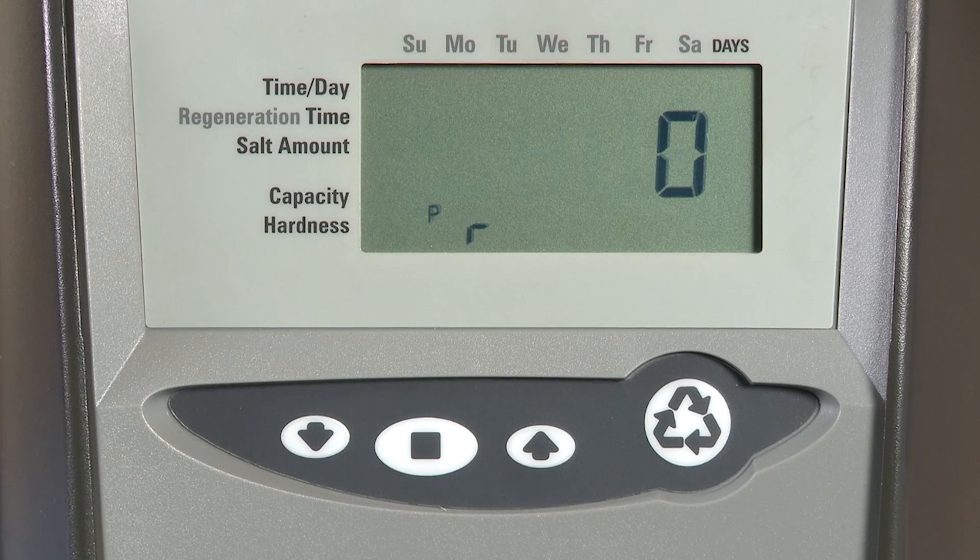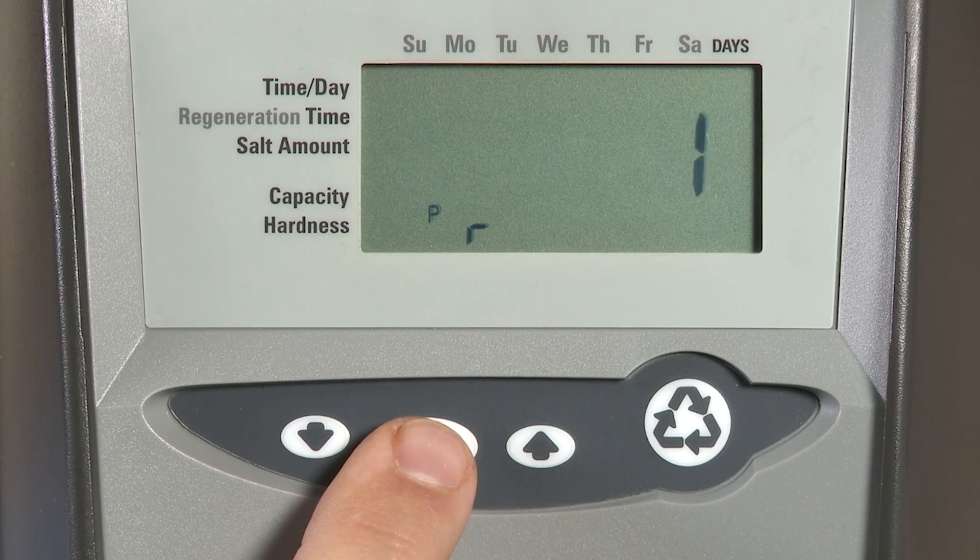The next item is PR, which allows us to have a refill first option. With zero, we are not going to refill first and regeneration will begin at the programmed time. If we select one, this will make refill happen two hours prior to our programmed regen time.